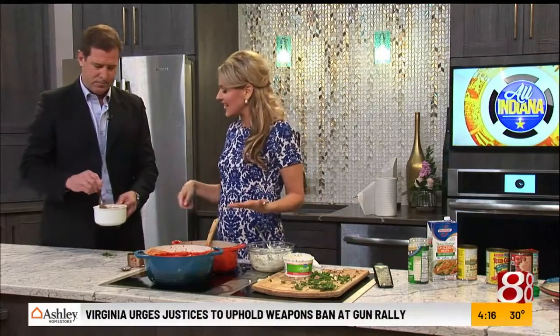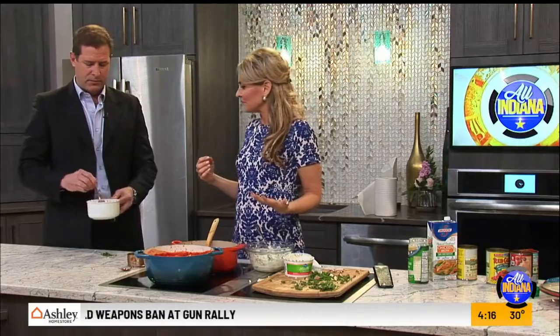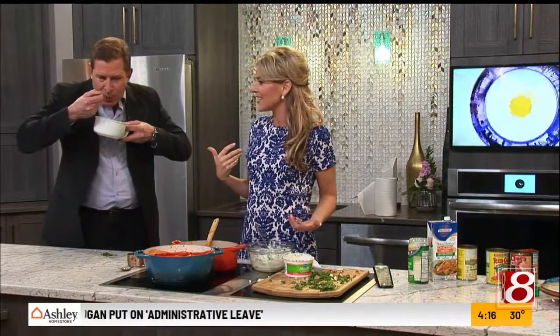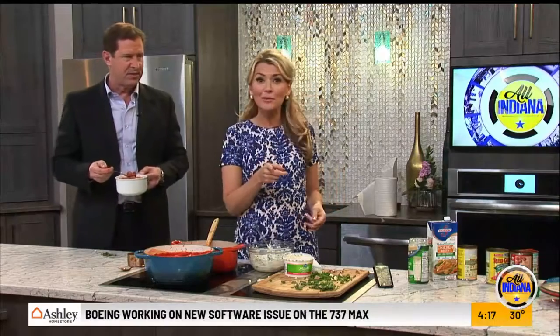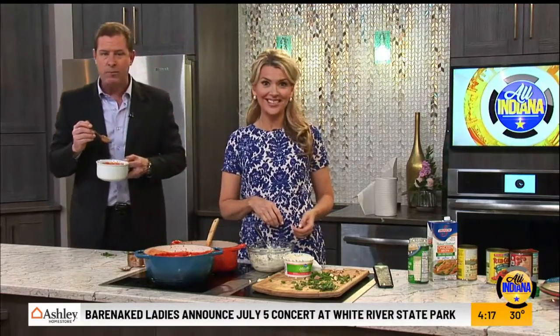When you stir it together it becomes kind of creamy — like a creamy tomato soup, similar to throwing in sour cream as a topping, only this is ricotta so it's even better. It's great — so flavorful. I love the sausage in there, something a little different. This recipe is going to be on our website so you can have it all weekend long. I hope when people are watching they've already eaten because this makes you so hungry. That looks delicious — thank you!